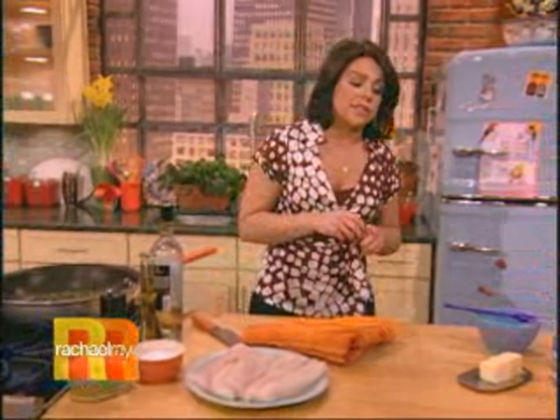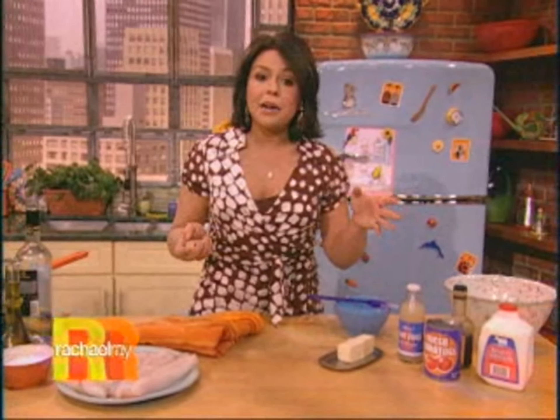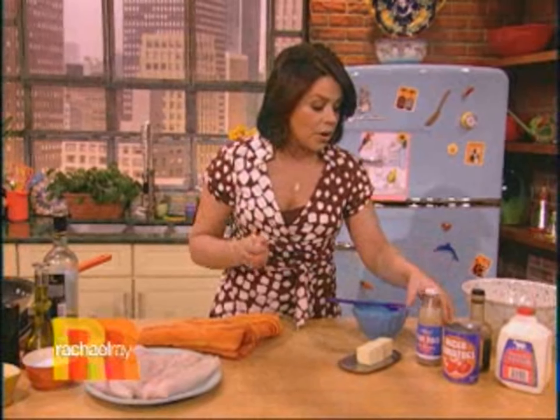Together with that, you could use a little shot of seafood stock, which they have in the markets now right near the chicken stock and the vegetable stock. Or my mom always uses just a splash of clam juice.